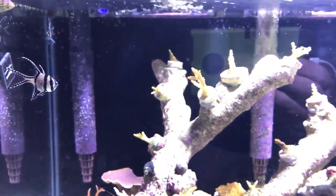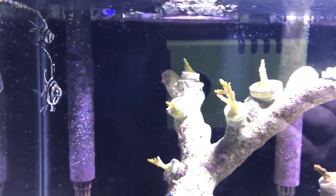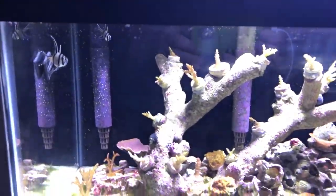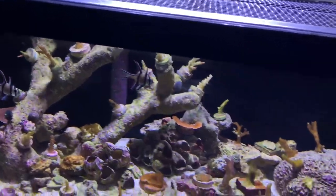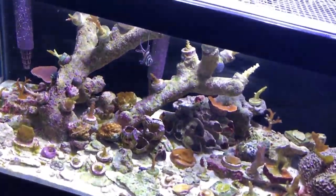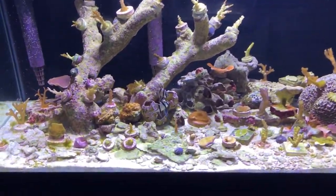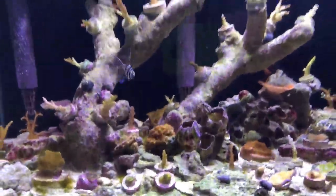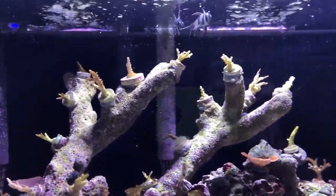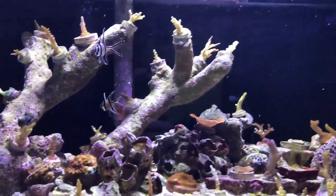They won't eat flake, pellet, or all sorts of things — the only thing they really like is frozen food, like frozen brine shrimp or mysis. That's a bit of a problem because I don't want to feed them frozen every single day. Luckily I found one other thing they'll take: freeze-dried brine shrimp. I'll throw some in now — see, they go crazy for this stuff. It's the only non-frozen food they'll touch, though I'm not sure they can survive on just brine shrimp. I'm thinking about moving these two to my 180-gallon tank where I feed frozen almost every day.